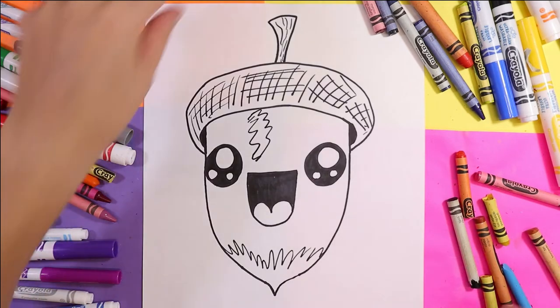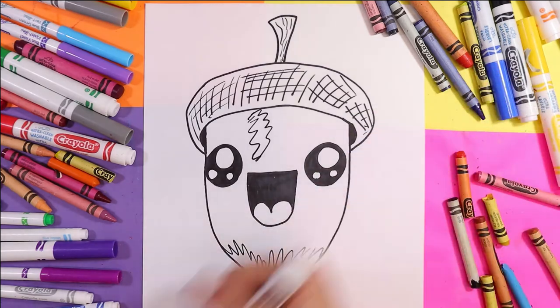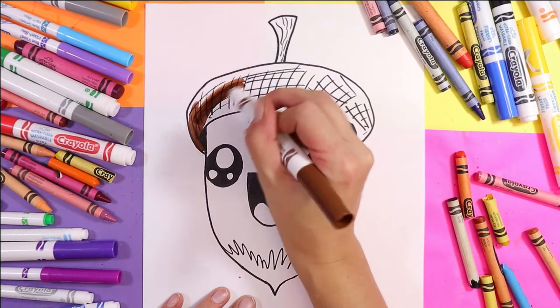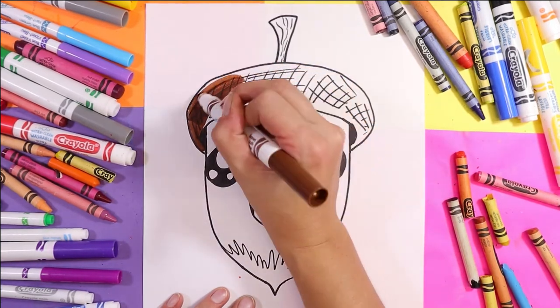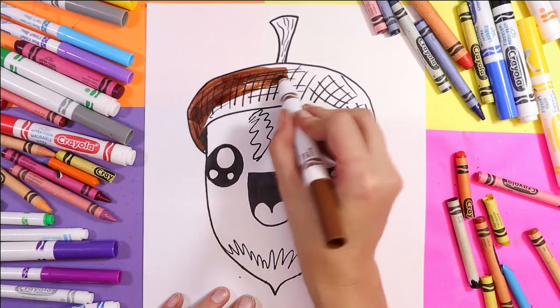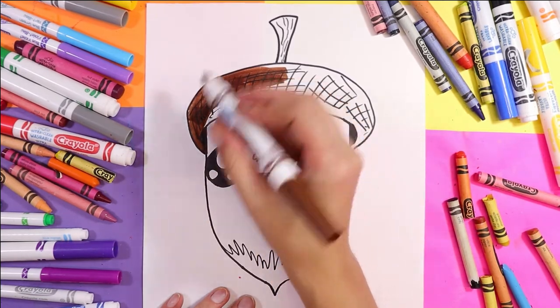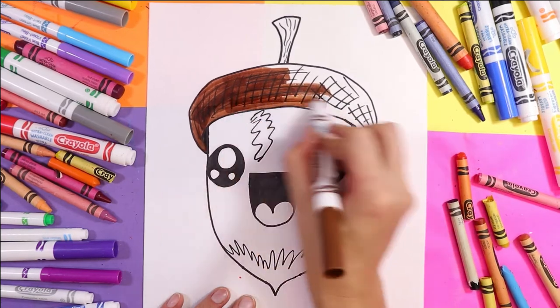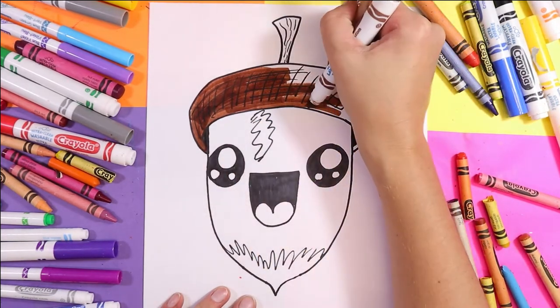Today I'm going to use some felt marker and wax crayon because that is my go-to. The first thing I'm going to do is take my nice brown felt marker and just color the top here with the brown, and I'll probably use my wax crayon for the rest.